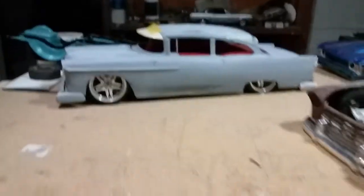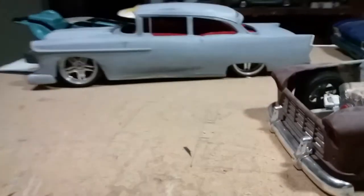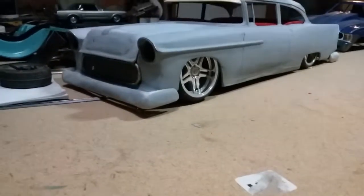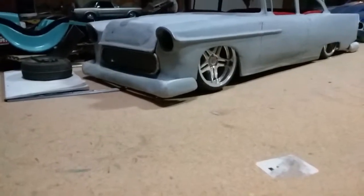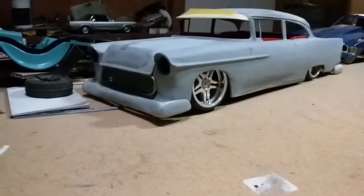My brother Rich said he wants one of the first ones to come out of the mold. Just hang on just a little bit longer — not too long. All the hard work's been done.